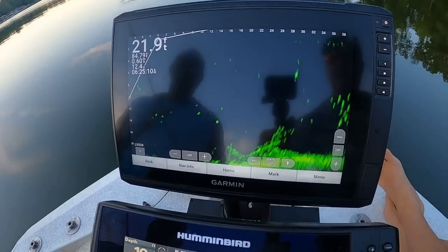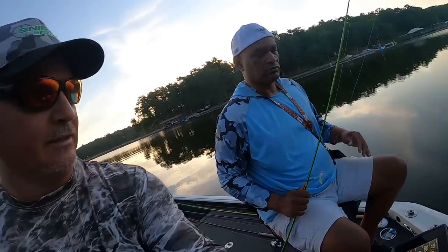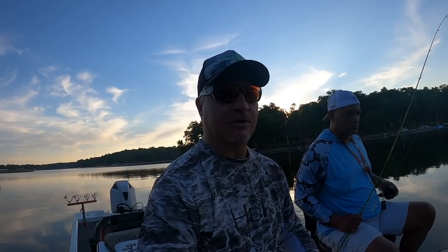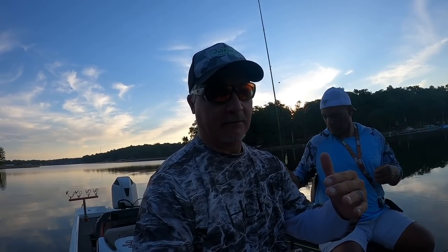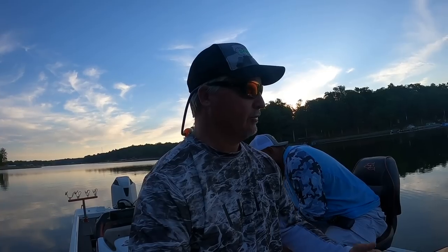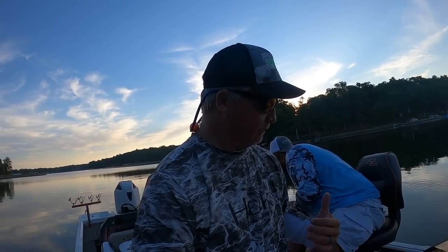I'm getting my first visual of the LVS34 and right now I can say that I'm very impressed — it looks very good. By the end of this episode I'll kind of come to a conclusion as to whether or not it's worth upgrading from your LVS32 to the LVS34.